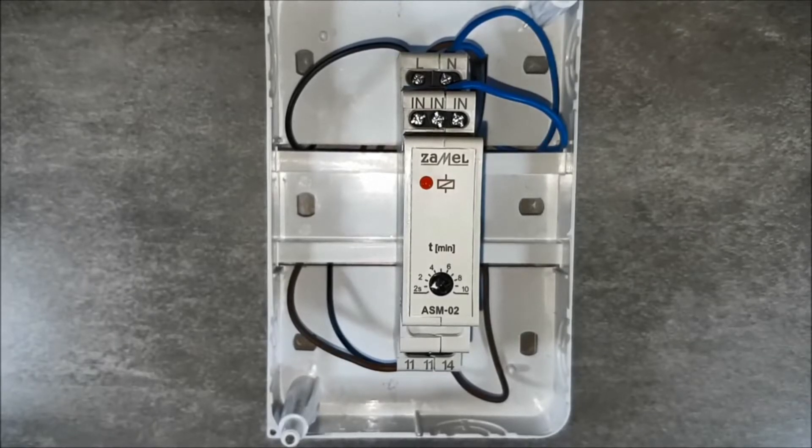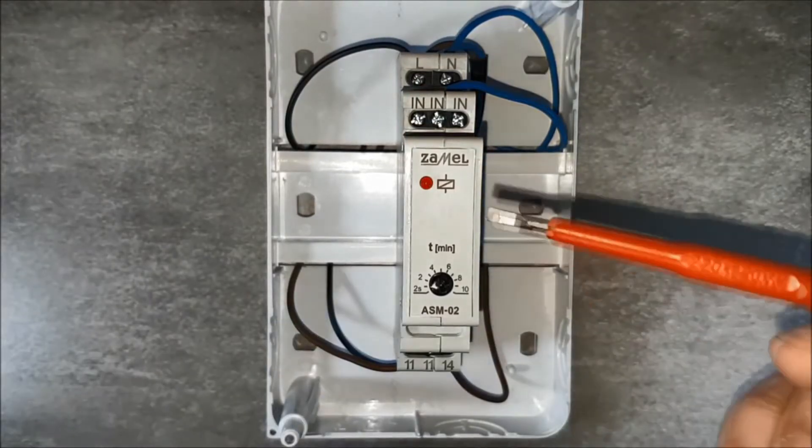After applying the supply voltage, test the correct operation of the staircase relay. By pressing the key, the device is being tested. The red LED indicates that the relay has been activated.